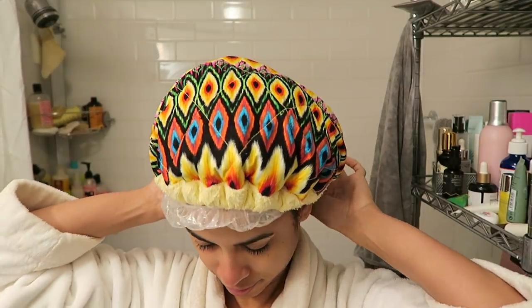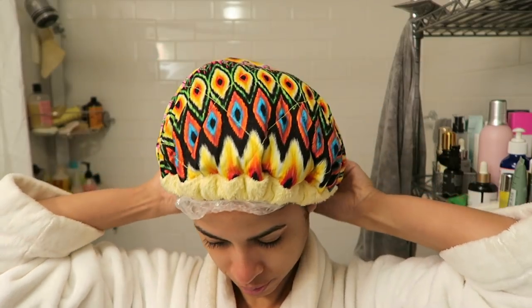The Bye Bye Buildup set up for a very easy and seamless intensive mask step. I slapped on my plastic cap and went on with my thermal hot head. I kept this on for about an hour while I did my face and other things, then rinsed it with cool water — just dunk my head right under the faucet.